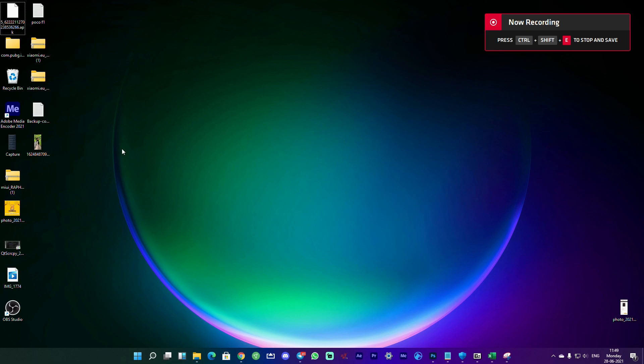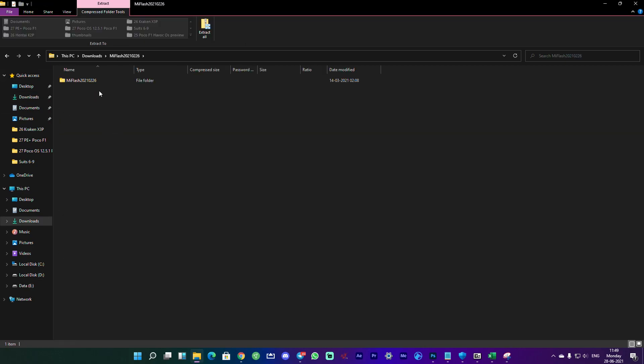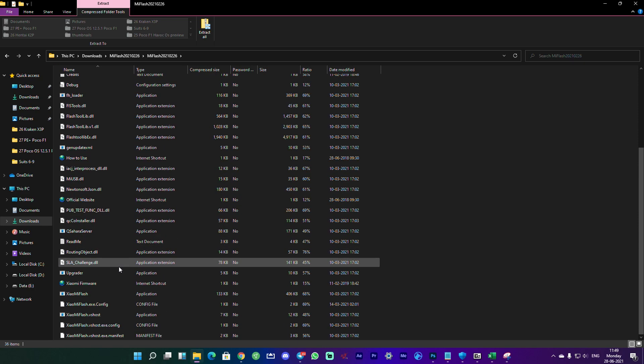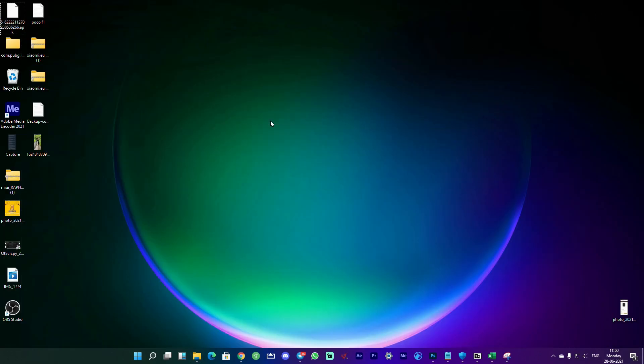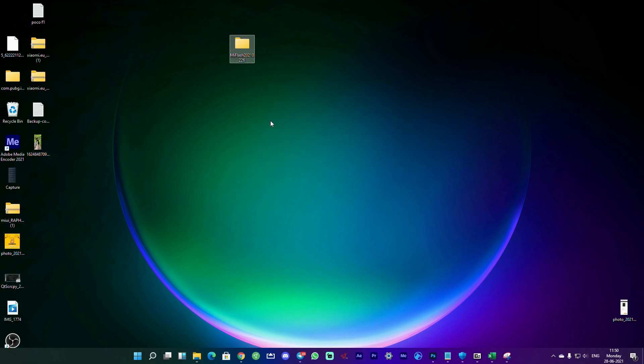We're now at the PC with the MI Flash Tool downloaded. Go to your downloads and you'll see the file. There's no installer — you just copy this folder and paste it to a location of your choice. To keep things simple, we'll paste it to the desktop. Remember it's a zipped file, so it will extract as it pastes.